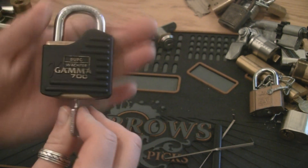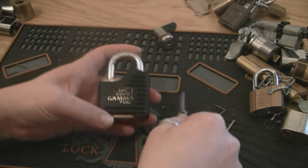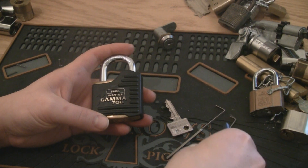It works with a key, it's a dead core, key retaining — quite a good lock. It's given me a little head-bothering.